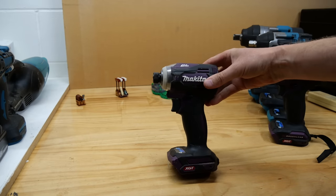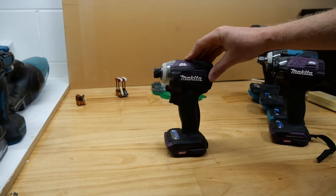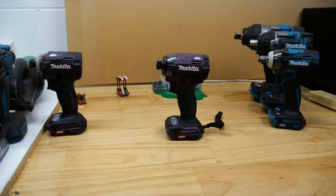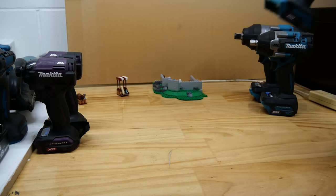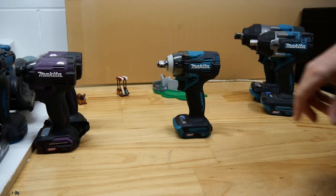First up, the TD-001G impact driver made in Japan. It has a top speed of 3,700 rpm and a top impact rate of 4,400. It boasts a torque rating of 220 Nm. The TD-002G is also made in Japan — it has a top speed of 3,700 rpm and a top impact rate of 4,600 impacts per minute. It also has a top fastening torque of 220 Nm, but it does come with DST. Next up we have the first of the impact wrenches, the TW-004G, with a top speed of 3,200 rpm and a top impact rate of 4,000 impacts. It has a max fastening torque of 350 Nm and it's made in China.